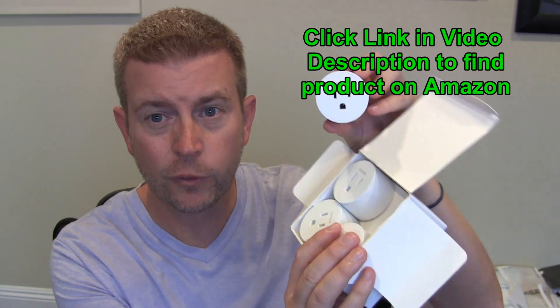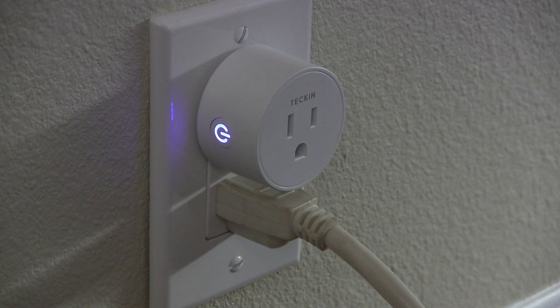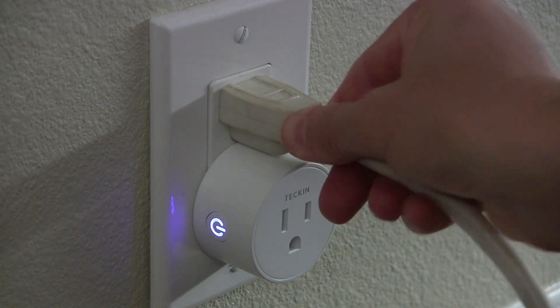With the four-pack, you get four of these. Think of all the different things you could plug into these and turn on or off just by voice. Now because this device is small and round, if you're using it in a standard outlet — whether plugged into the top or the bottom — you can easily plug something else above or below it, whether that's a three-prong plug or a standard two-prong plug. They'll fit without any problems. However, you could not plug two of these into the same outlet — it's a little too tight for that.